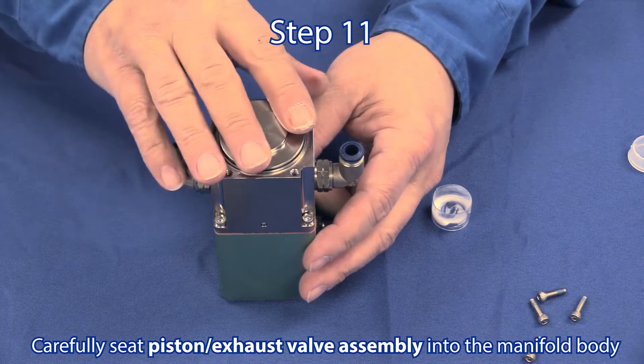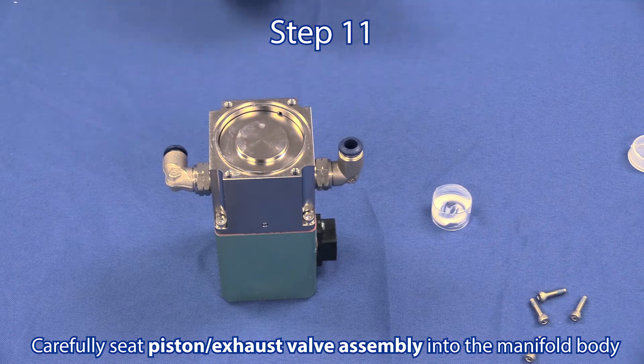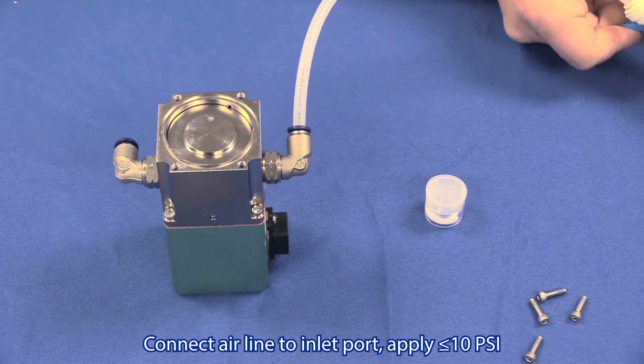Step 11: Carefully insert the piston and exhaust valve assembly into the manifold body. Connect an airline to the inlet port and apply approximately 10 pounds of pressure.